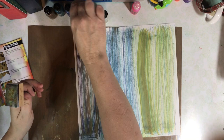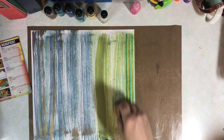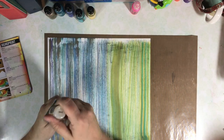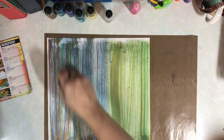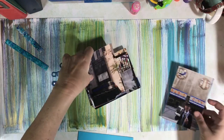The alcohol inks dry very quickly and I always make sure to put the caps back on the bottles. One of the great things is I can immediately start putting photos on these pages as soon as I'm done creating the backgrounds.